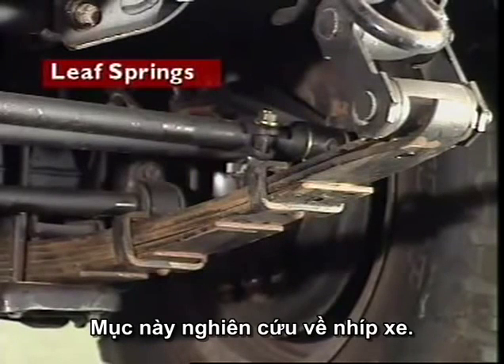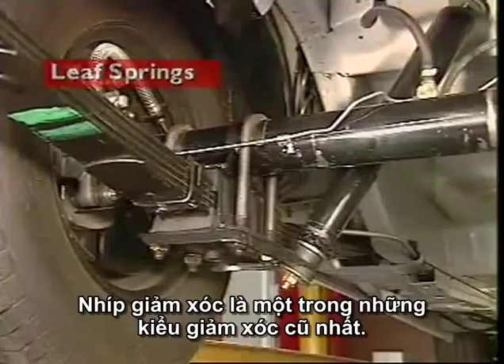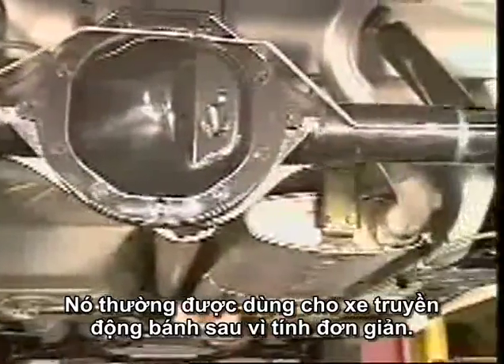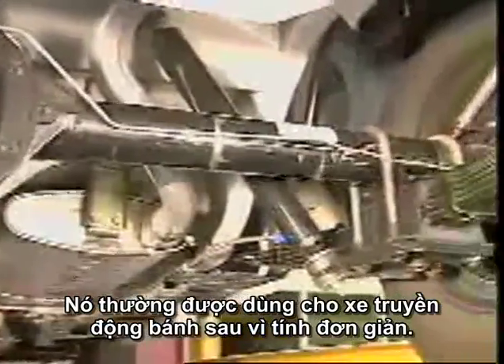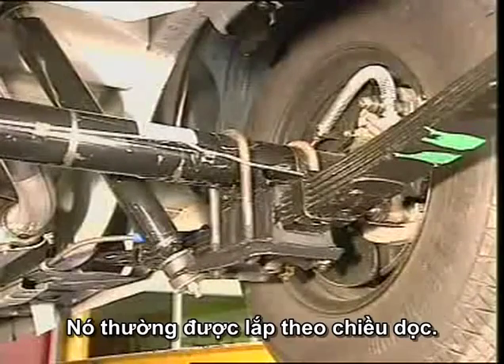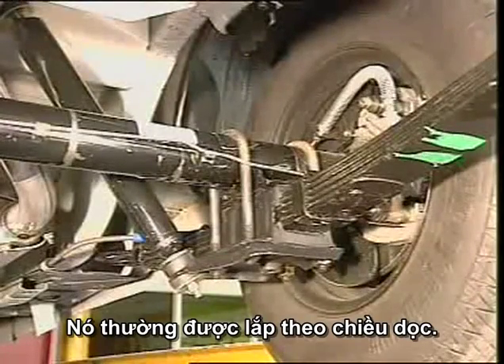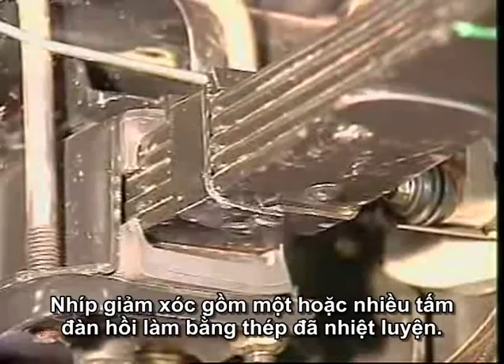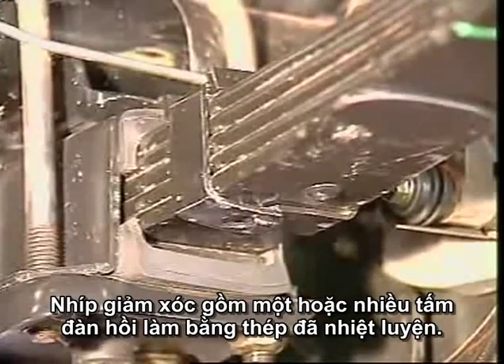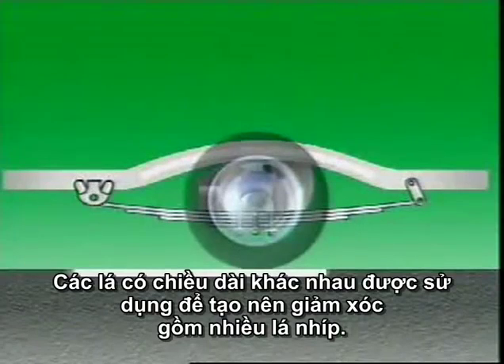This section examines leaf springs. The leaf spring is one of the oldest forms of springing and is usually used on rear-wheel drive vehicles because of its simplicity. They are normally mounted longitudinally. Leaf springs consist of one or more flat springs made of tempered steel — a number of leaves of different lengths used to form a multi-leaf spring.